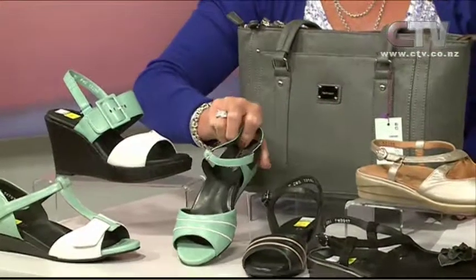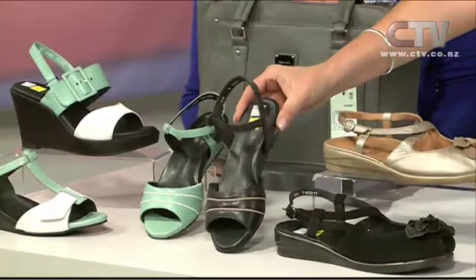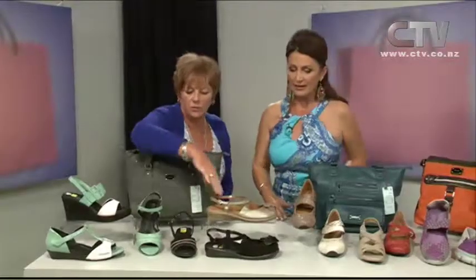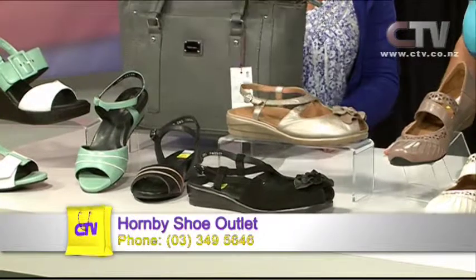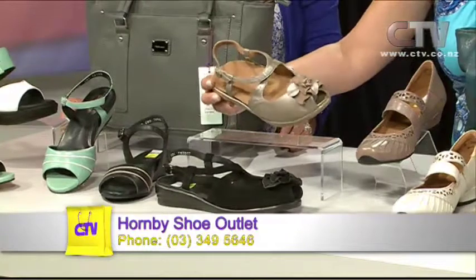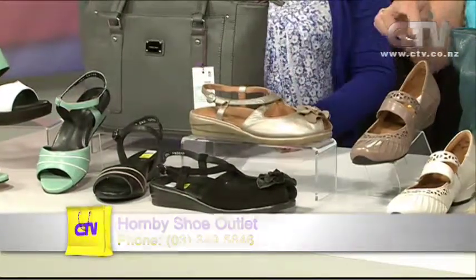Very dressy, you know, just with three quarter pants. And then in the black and beige as well — quite lovely. These two here are also orthotic friendly so you can take out the inner and put your orthotics in, which is good for an open sandal. And I like the fact that if your toes aren't too flash, it's only got a tiny little peep on it. That's really nice — this is very smart.